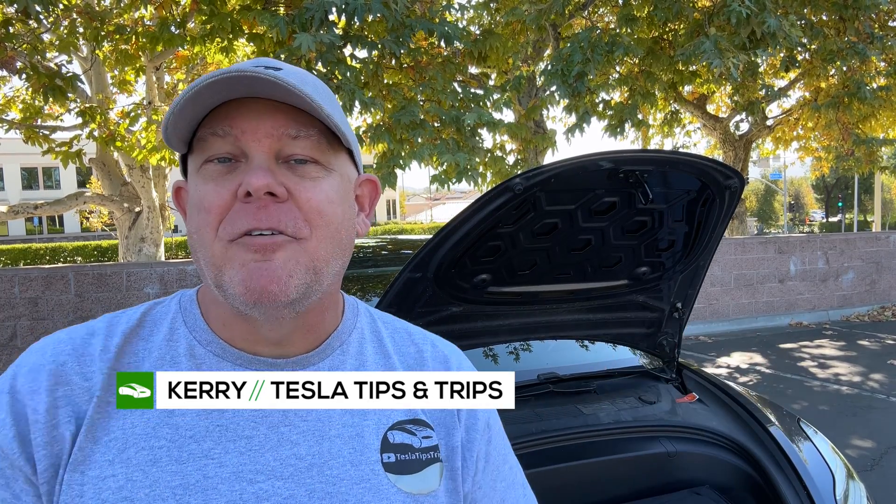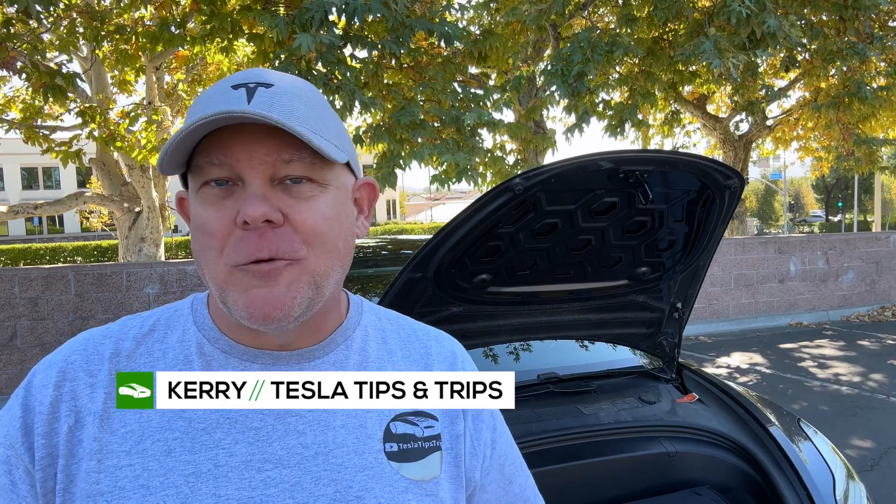Many Tesla owners believe that there is very little to no maintenance whatsoever on their cars, and they'd be somewhat right, somewhat wrong. There is one item on this car that if you neglect it, forget about it, or maybe don't even know it exists, it could leave you stranded.